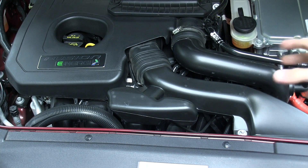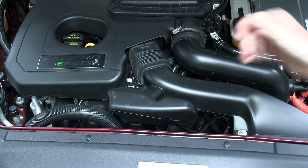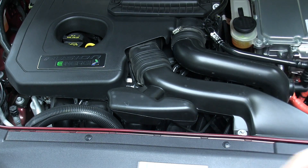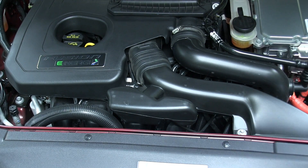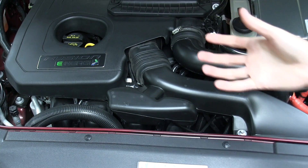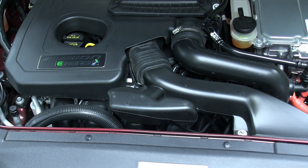This is an Atkinson Cycle engine — what they do is leave the intake valve open for a short duration during the compression stroke. This allows for a smaller compression ratio than the expansion ratio, and by having a larger expansion ratio, you can increase the thermal efficiency of the engine and thus get better fuel economy.